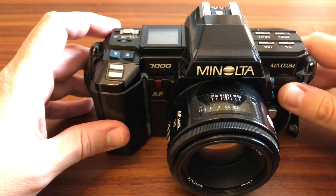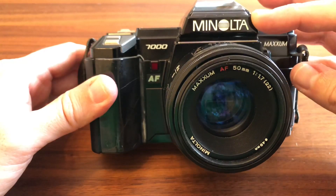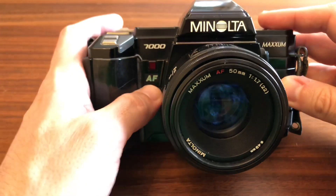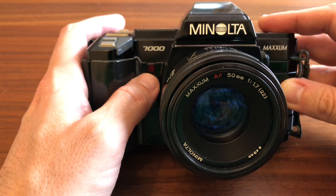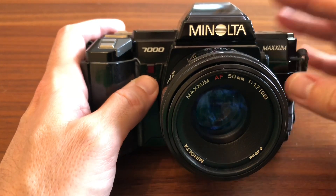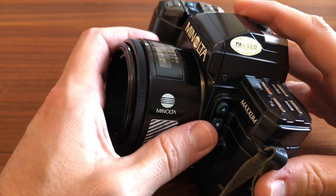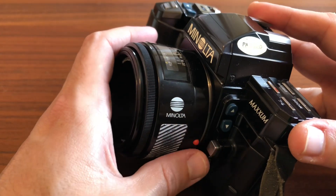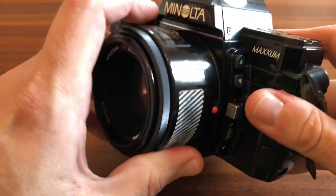Paso a contaros cómo es exteriormente la cámara. Logotipo de Minolta, logotipo modelo Maxxum 7000. Tenemos el símbolo de autofocus, lo cual ya es una declaración absoluta de intenciones. El símbolito de la luz LED, que nos indica cuando estamos utilizando el disparador automático y parpadea. Los botones de más y menos para subir y bajar la velocidad de exposición, la apertura, etc. Tenemos el botón con el cual liberamos nuestra lente.